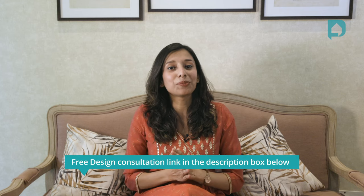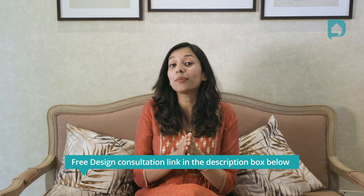If you enjoyed this video, don't forget to give us a thumbs up. Comment below with your most favorite puja unit, and subscribe to our channel. You can also visit any of our experience centers in Bangalore, Mumbai, Hyderabad, and Chennai to get some design inspiration for your new home. Additionally, click on the link in the description box below for a free design consultation from our expert interior designers. Until next time — take care, see you all!